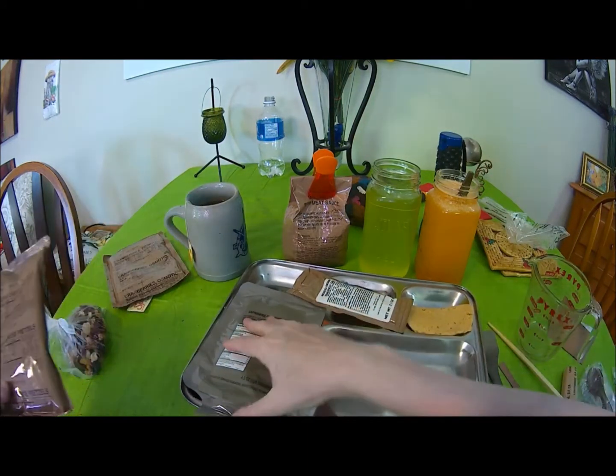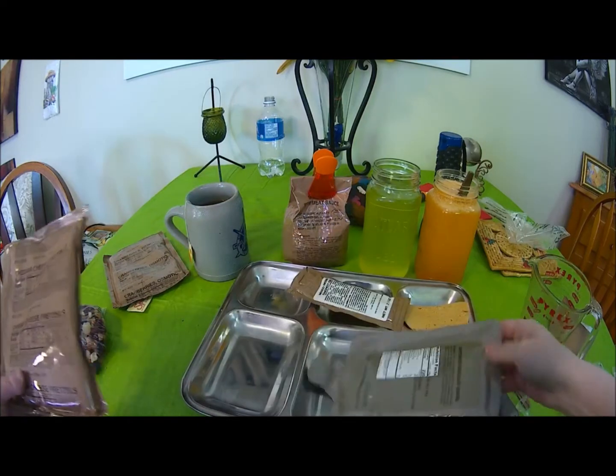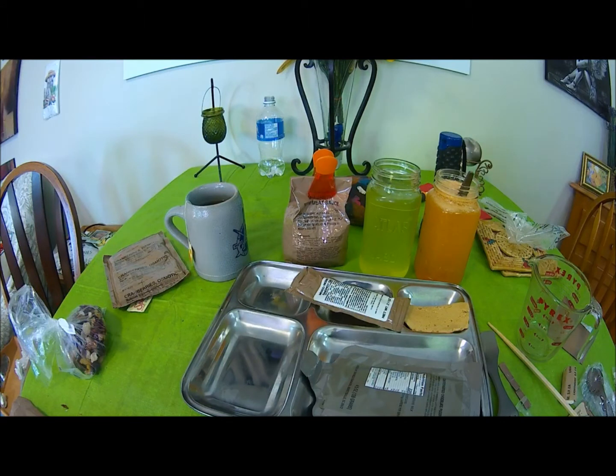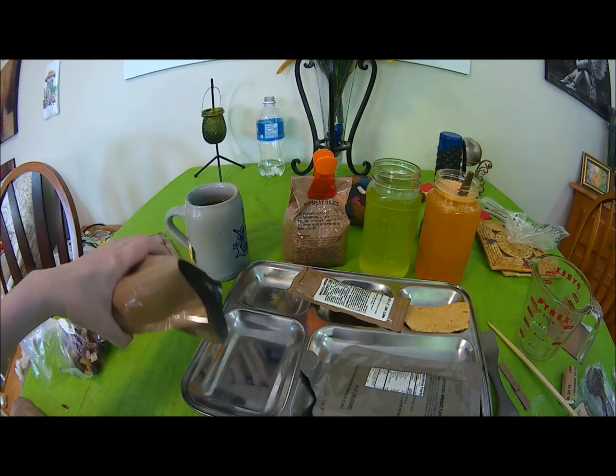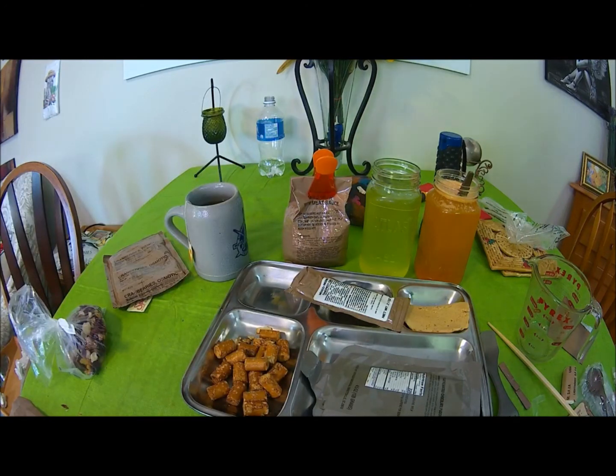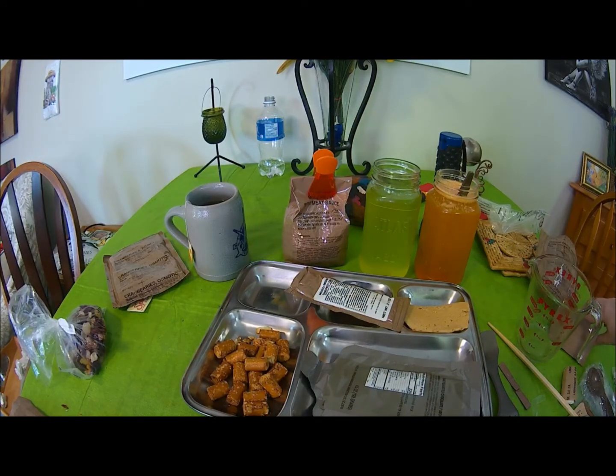Now we've got our cheddar cheese pretzels - combos. The tear notches are not liking me tonight. These ones are my favorite - just the plain cheddar cheese combos.